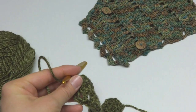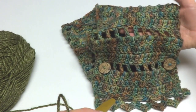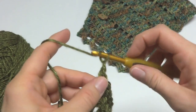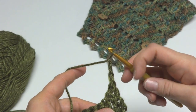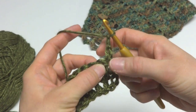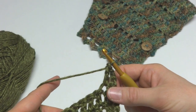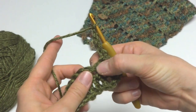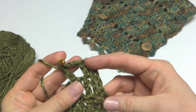Row two is our eyelet row — you can see the pretty eyelet row on the finished cowl. To begin, chain three and turn; this turning chain counts as a double crochet. In the next stitch, work a double crochet. Then chain two, skip the next stitch, and in the stitch after that, work a double crochet. That creates our first eyelet. We'll do this all the way across.